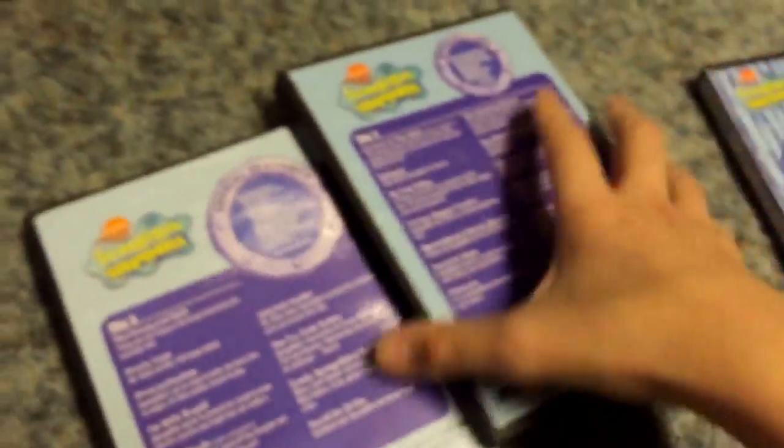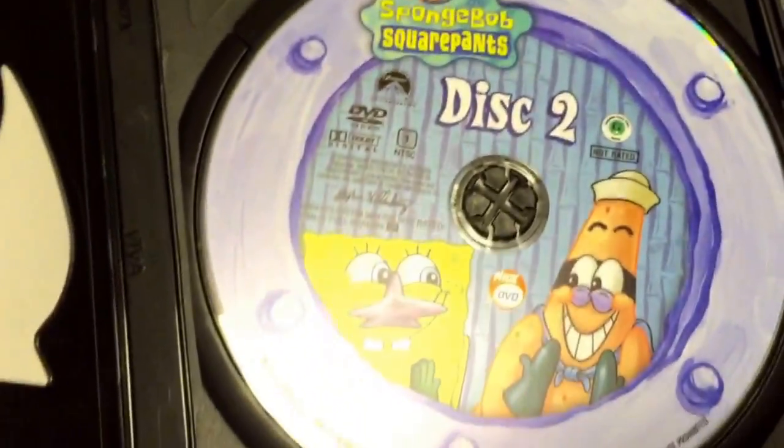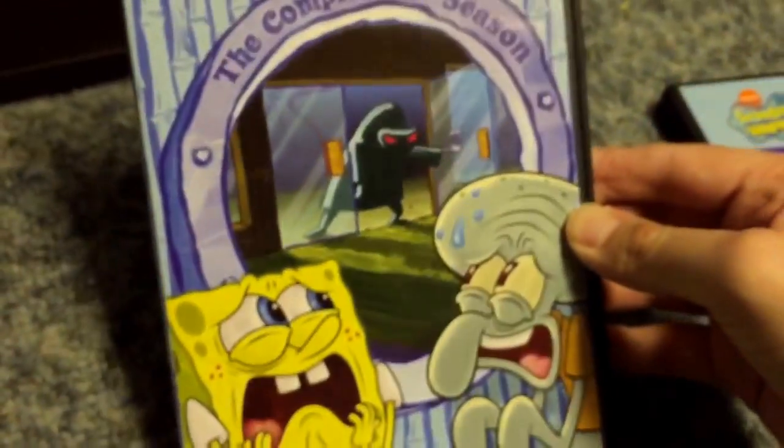I'll just go quickly with this. Here's disc one — front, spine, back — and the list of episodes. Here's the disc, and here's a letter from the creator. On the back you get the whole cast of characters, same thing as on the box. Here's disc two — front, spine, back — and here's the disc. And here's the last disc, disc three — front, spine, back — and here's the disc.